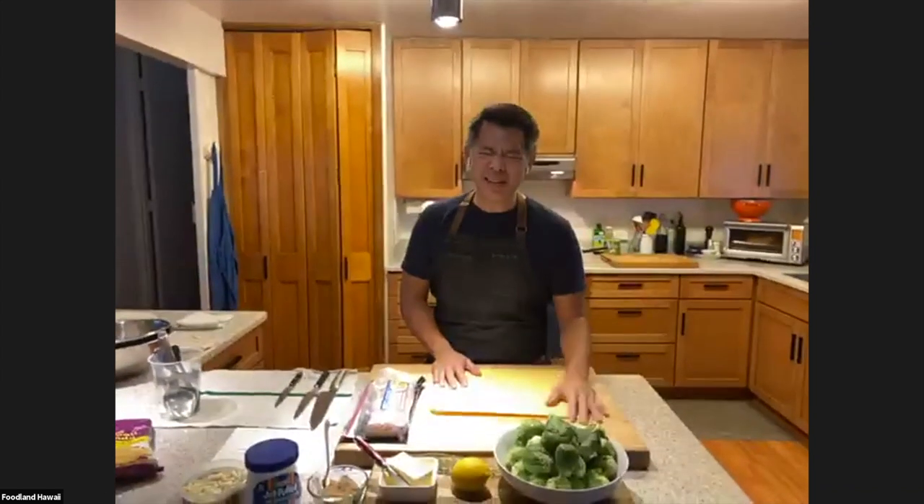Hey everyone, welcome back to episode 23 of Home Cooking with Foodland. Can you believe that? The time's gone so quickly. It's been a lot of fun, and thinking of all the dishes we've done, it's been a really interesting progression. I hope you guys have had fun with me, and I hope you all made the Texas chili last week. I made it in a million different ways and it's just totally comforting — it's like a hug.